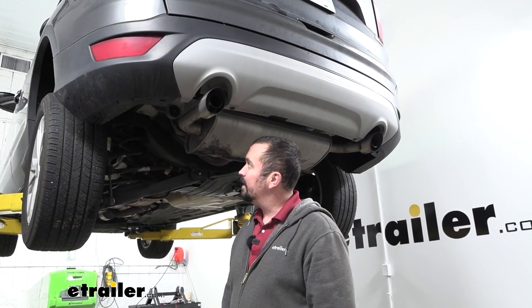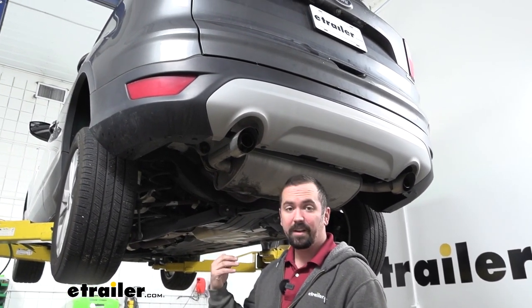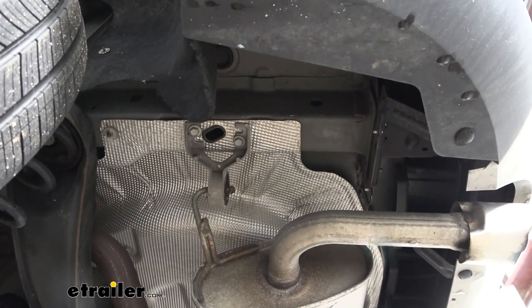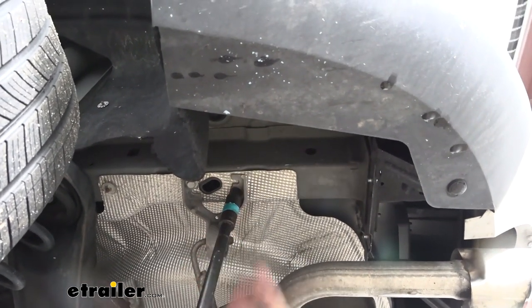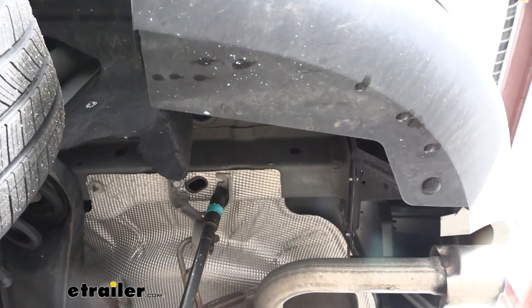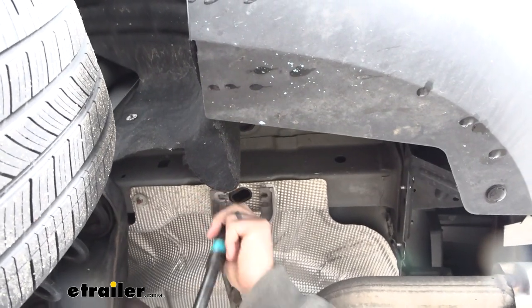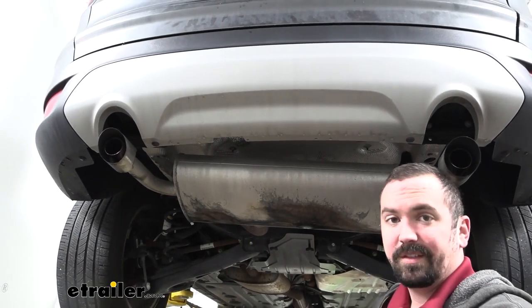Our installation begins by lowering down the exhaust. This one has some isolators that actually bolt into the frame, and we need to bring those down so we can trim up the heat shield to gain access to where we'll bolt up our hitch. We're here on a lift to make it easier to see, but this is definitely doable in your driveway or garage. We'll go ahead and take down these 13-millimeter bolts — there are two on each side. Keep everything you remove handy for reinstallation. The exhaust routes over the rear subframe, so it supports itself.